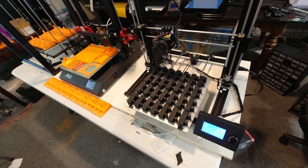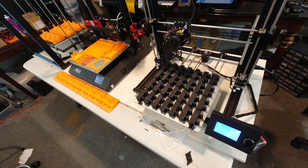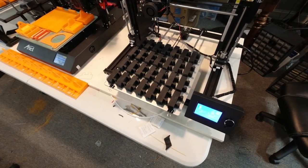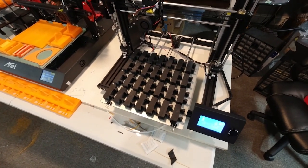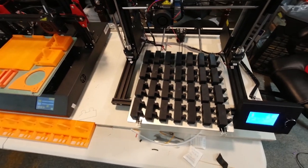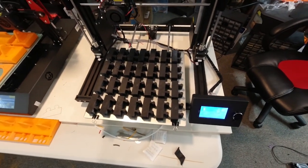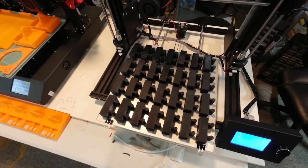What we're doing today is determining how many parts and what configurations we can run on these larger format printers at the print farm. This first printer is the Anet A8+. It's a 300x300 build plate and we have several of these getting ready to be set up down at the print farm. On this printer now, we have the three port adapters for the helping hand on here, and as you can see there are 28 of them that can run on this printer. At 28, that's going to be a little bit over 70 hours, or a three day print time on this printer.